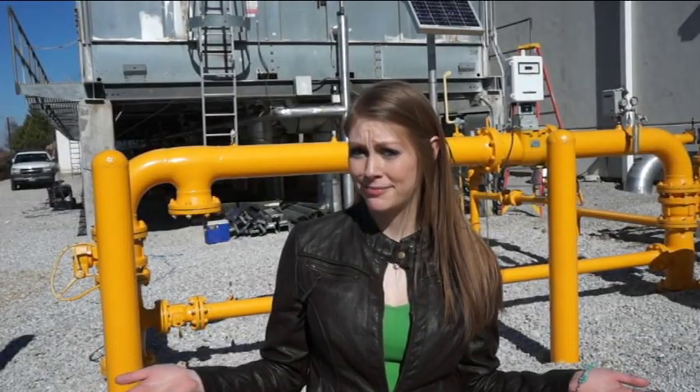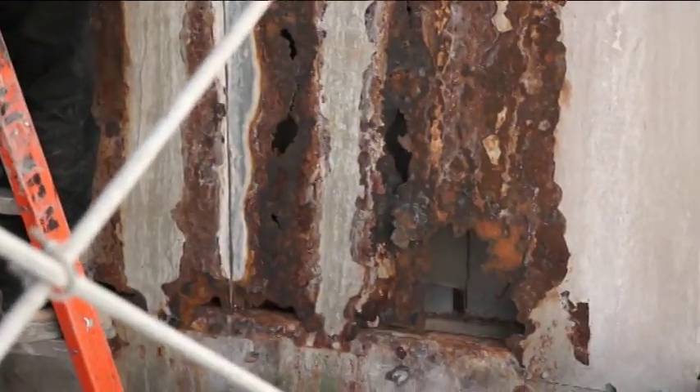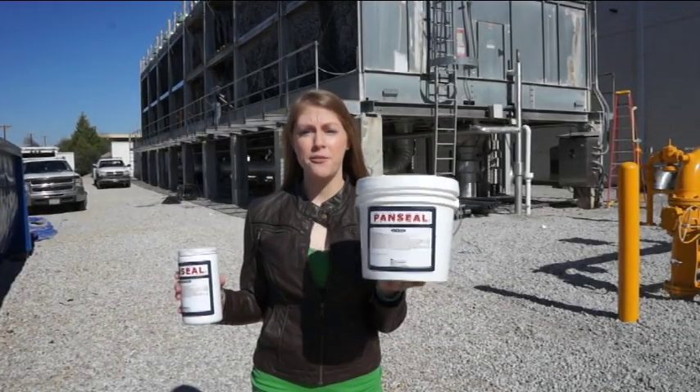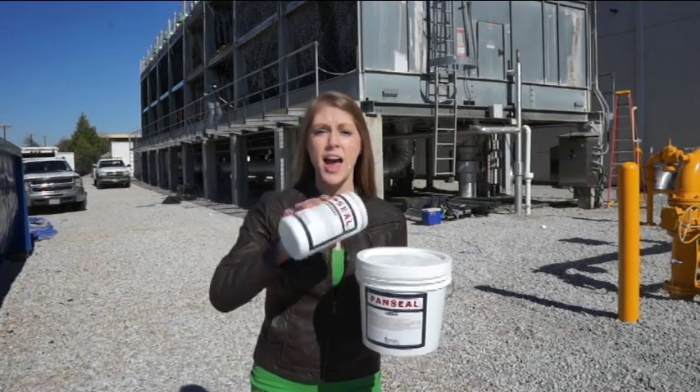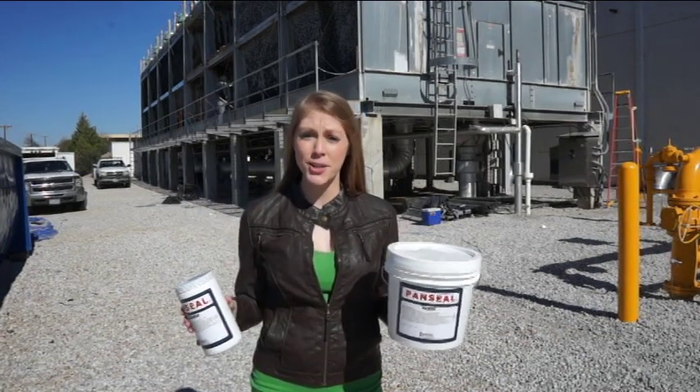It's up to you on how meticulous you want to be. Here's a gallon bucket of Pan-Seal resin and a quart of hardener. You simply pour the quart of hardener into the gallon of resin and thoroughly mix. Once mixed thoroughly, you're ready to go.